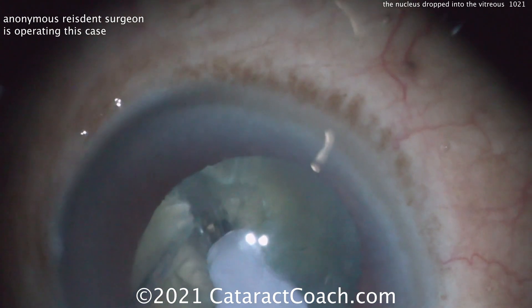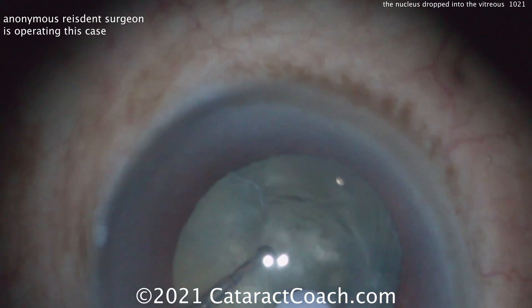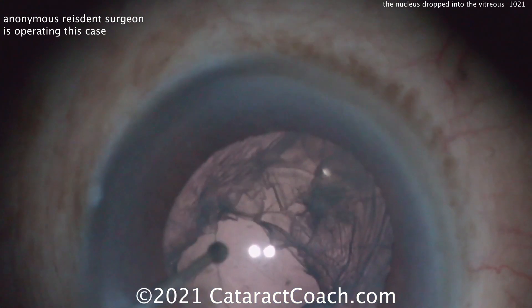And just about now, your posterior capsule is wide open. Look carefully — one, two, three, gone!